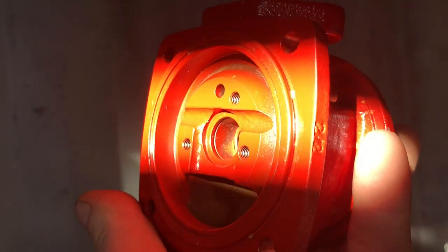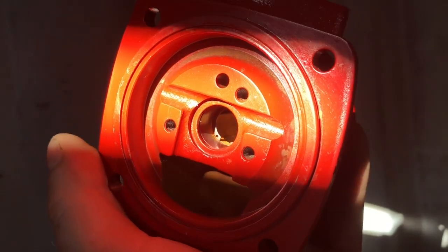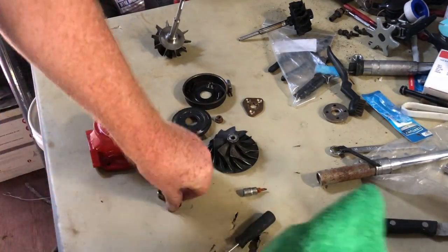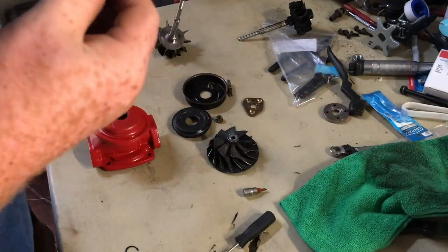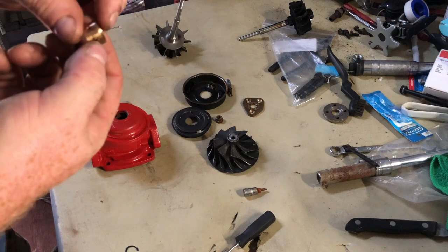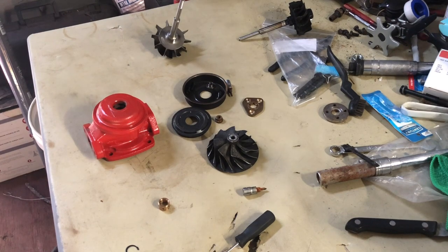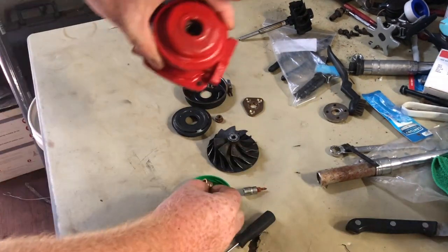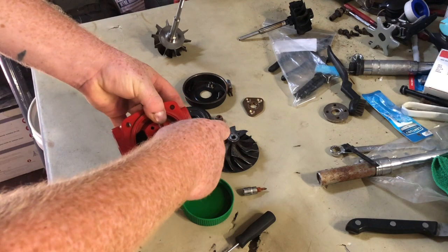This side has the bronze bushing as well. I'm going to show you how to install that. The inside retaining clip is still there and the outside retaining clip is not in yet. This turbo cartridge is brand new, so there shouldn't be any damage on the inside, but you still want to inspect it just to be sure.